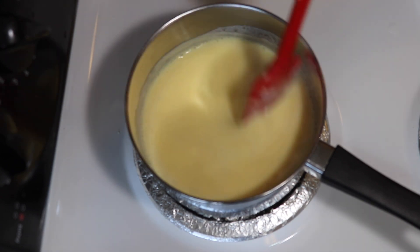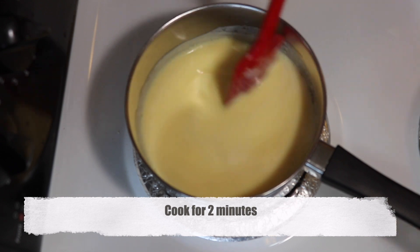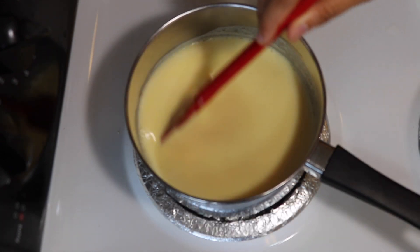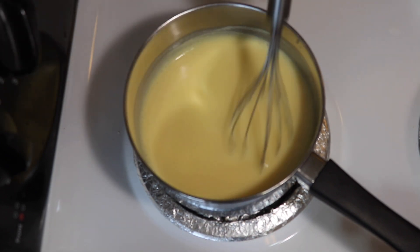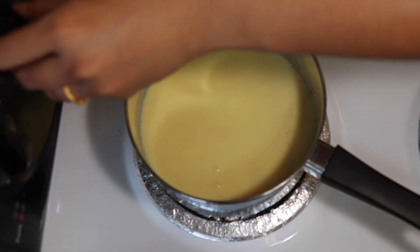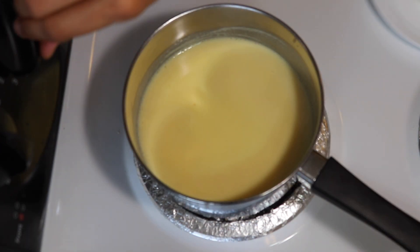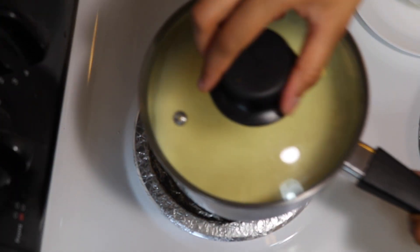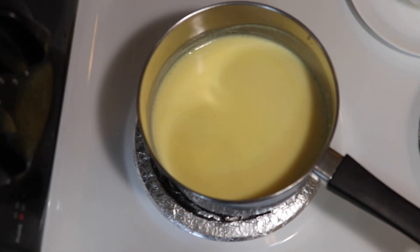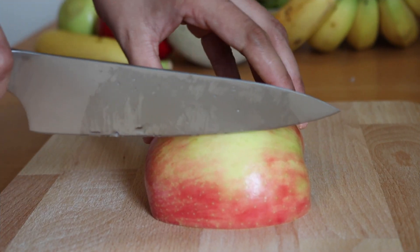The milk has now started to thicken. Keep stirring and let it cook for another two minutes. This is the right consistency for the custard. Turn off the flame. You may taste it and add more sugar if required at this stage. Now cover it immediately, otherwise a layer forms on the custard.